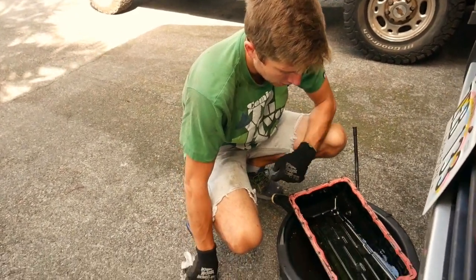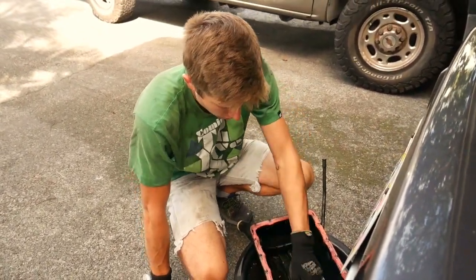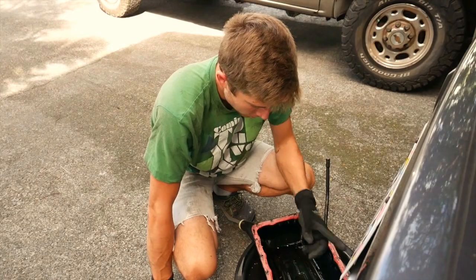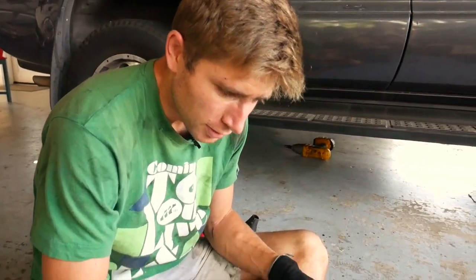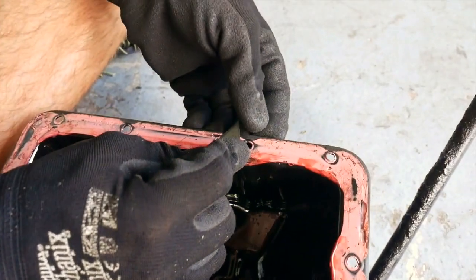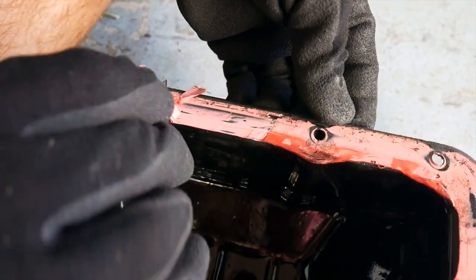Now we're just going to clean up this gasket surface as well as the mating surface on the transmission, put the new gasket on, and then we'll get to the filter. If this were just a normal cork or felt gasket it'd come up a lot easier, but since it's RTV I've got to do it the hard way and scrape it all off.